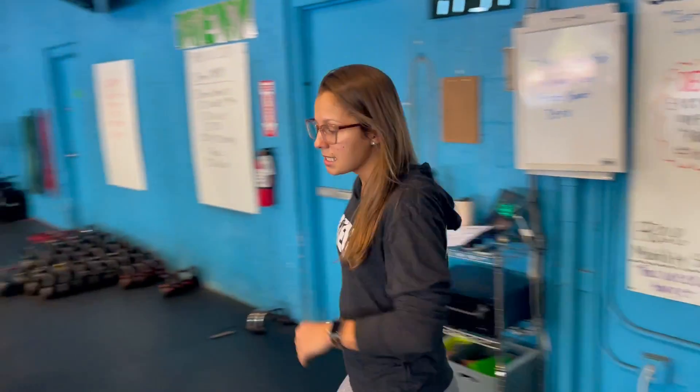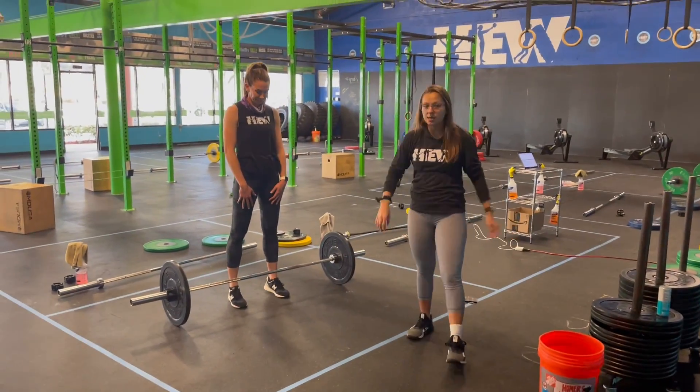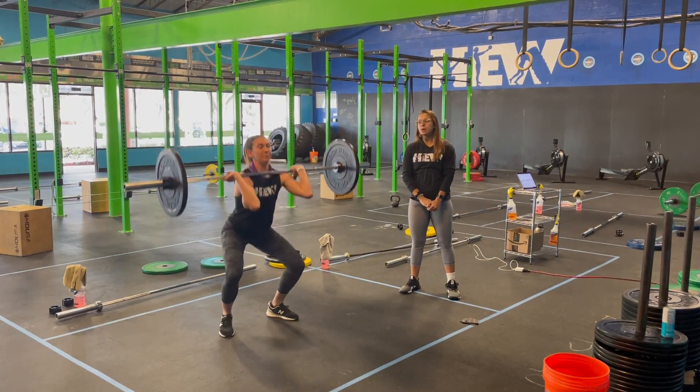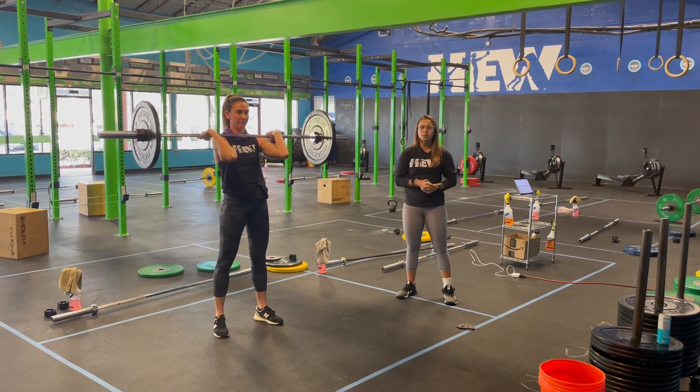For your clean and jerks today, it does not say power, so yes, we are going to have to squat. Walk yourself up to your barbell. You have your feet meet your hips, hands on the outside of your legs. She's going to take a nice big deep breath in, drive through the legs, and then she's going to drop it into that squat. That is movement number one, which is your clean.